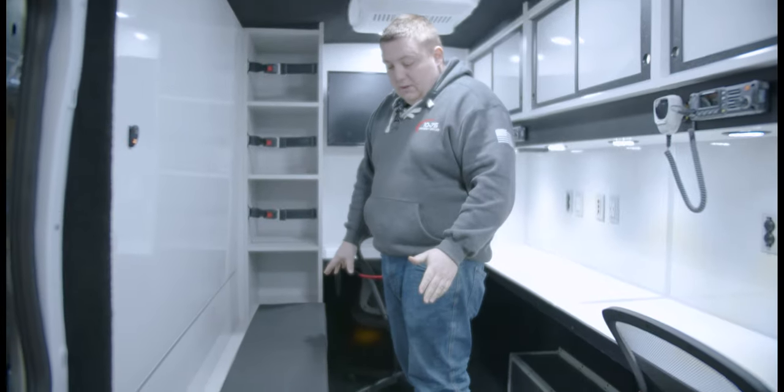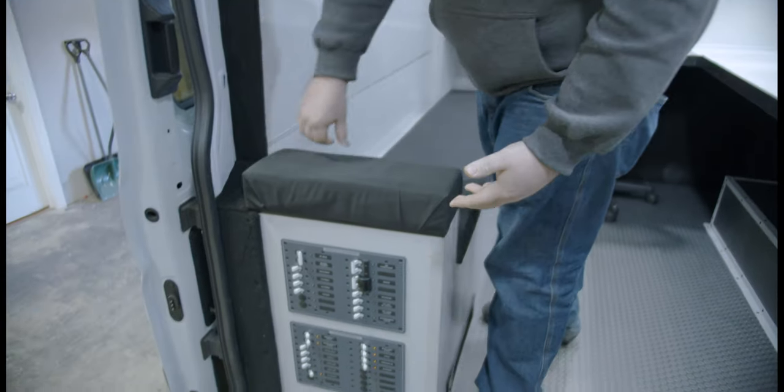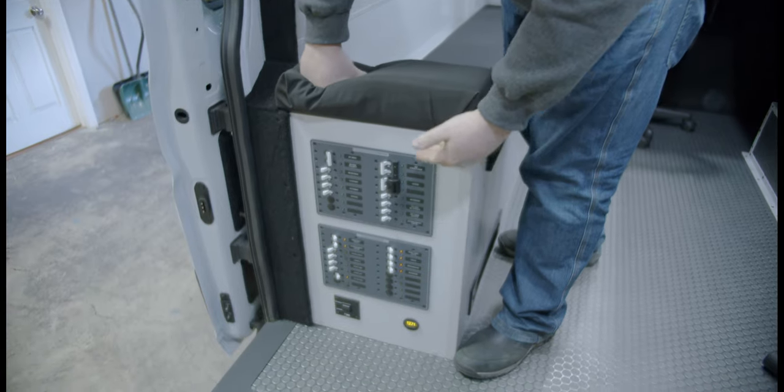We have a custom-designed bench with custom padded seats, and we have our heater mounted to the front of it. What this bench allowed us to do is have our distribution of power easily accessible.